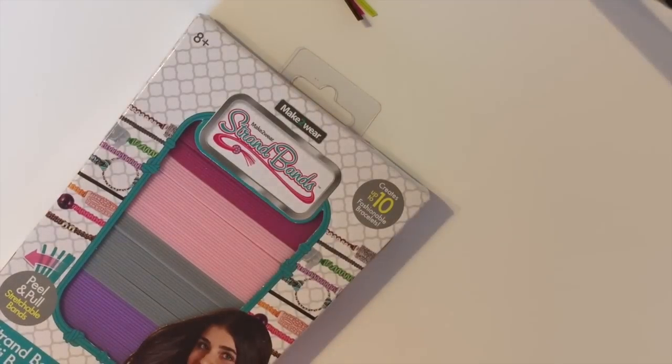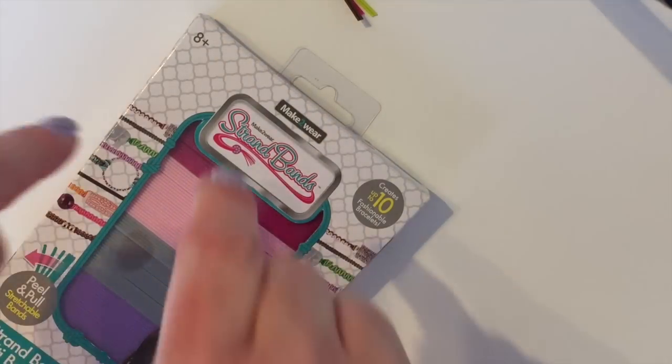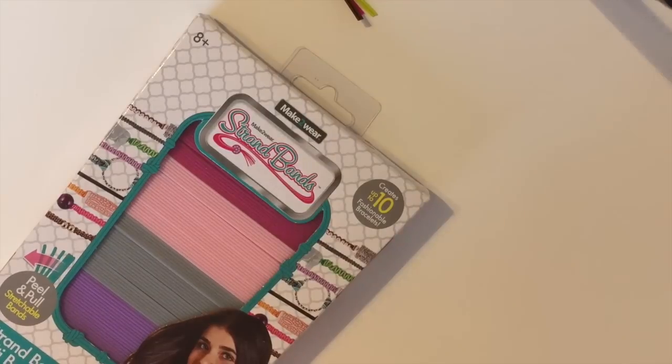Hey guys, it's Amanda and Monica, or Loomy and — in this tutorial I'm going to be showing you some very basic designs that you can do with Strand Bands. If you are not aware of Strand Bands or did not know that we were taking part in this new product, we do have a video already posted about our unboxing that gives you a little bit of information about the actual product, so I'll put that down in the description box.